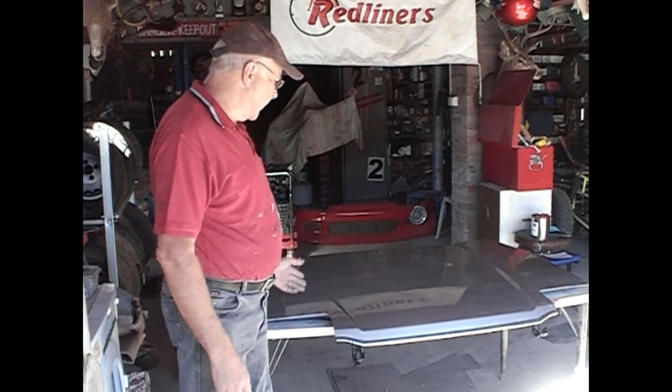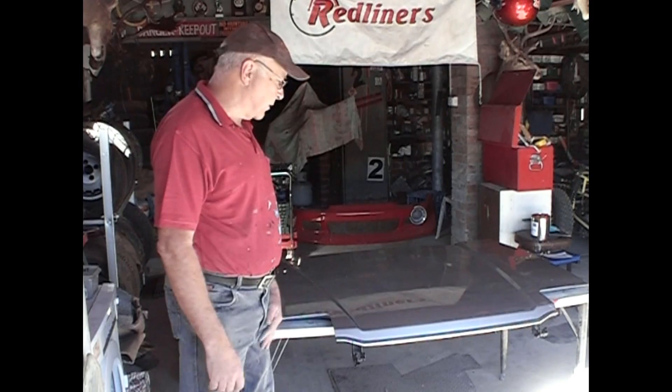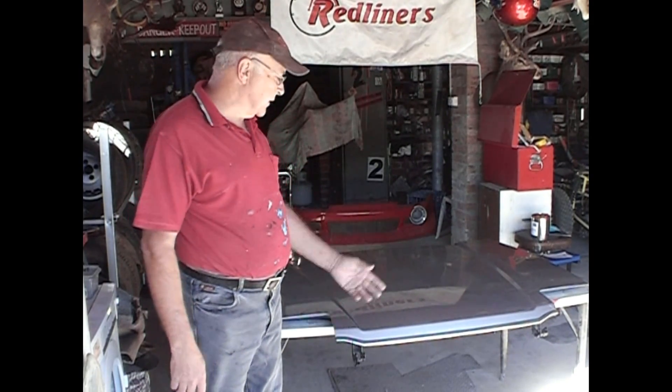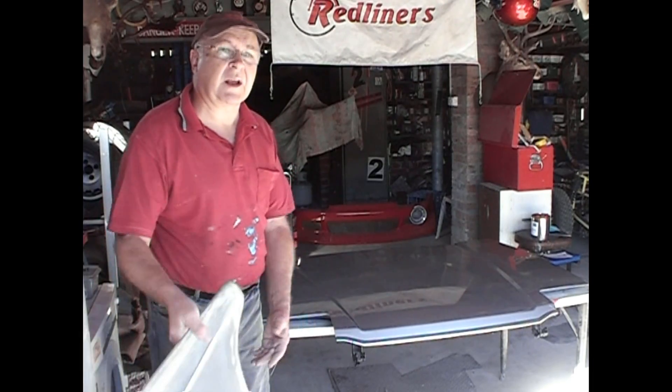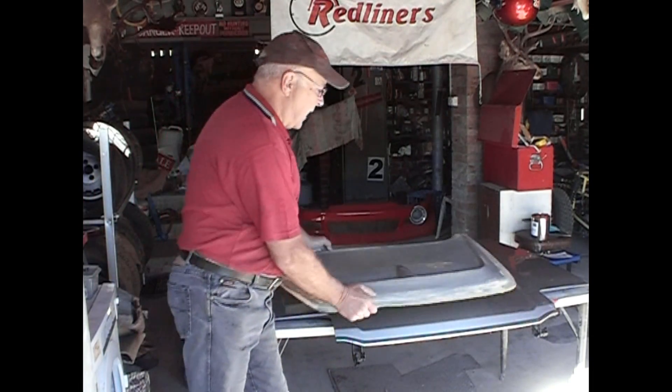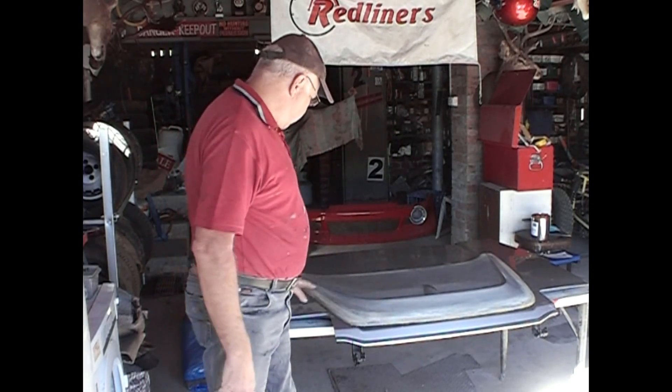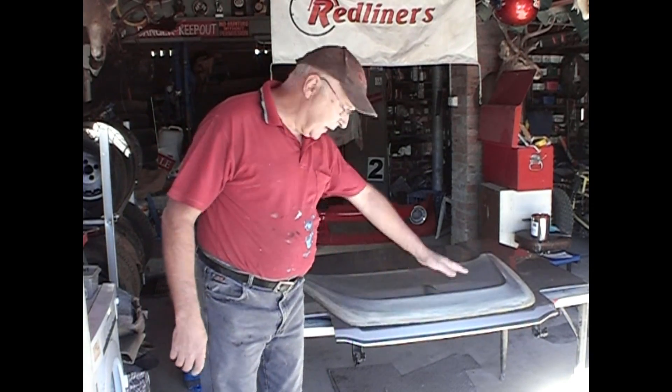As I'm going to go to all the trouble of molding and making a fiberglass copy of this bonnet, now's the time to think about do I want to make any changes for performance or improvement for styling? What I'm going to do is add this Devo Scoop on, so my first job is to glue this on and blend in the edges.